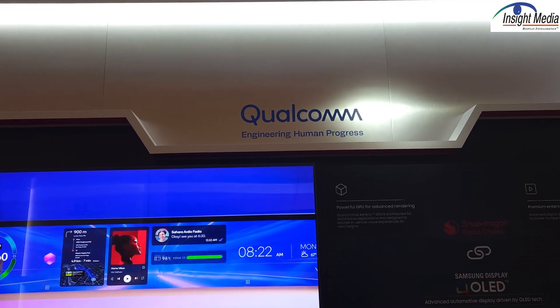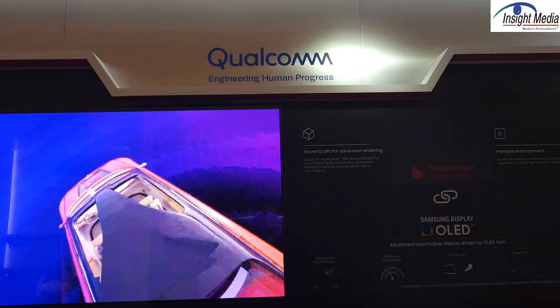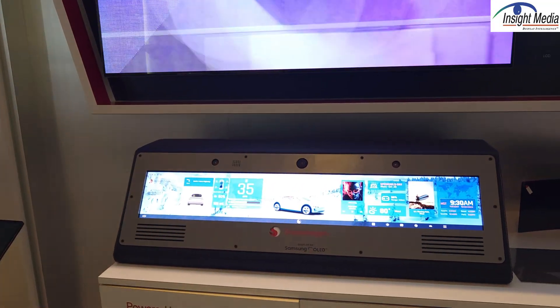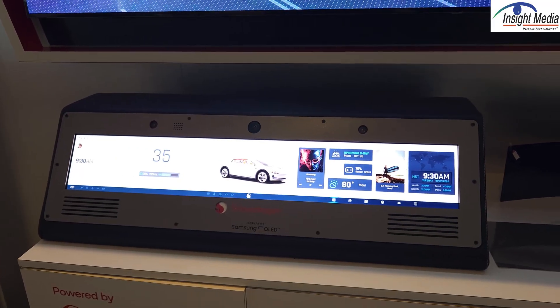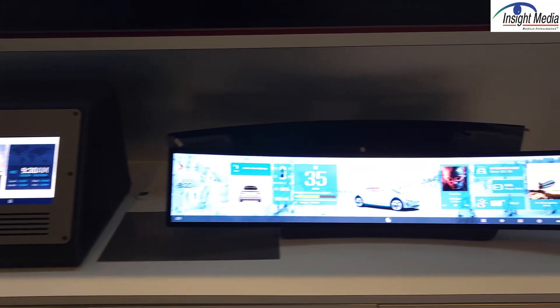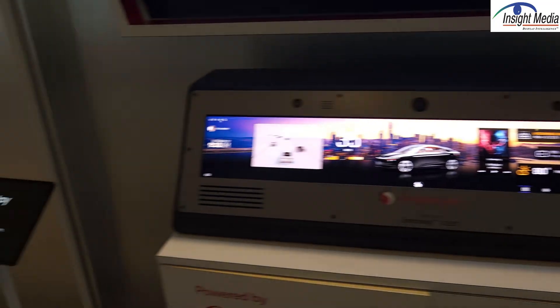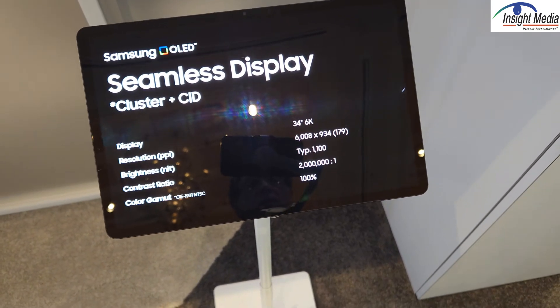They're also demonstrating a partnership with Qualcomm, who is developing a whole chipset and software-defined OS for automotive applications. Samsung Display is partnering with Qualcomm to provide an integrated solution — almost a turnkey software-defined vehicle plus display solution. On display here is a 34-inch 6K display that they have shown before. That's pretty much the story from Samsung Display in terms of their automotive applications. Chris Chenock for Insight Media.